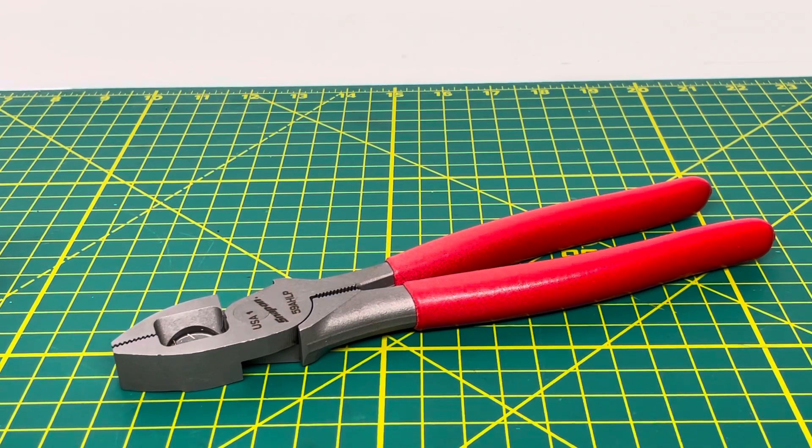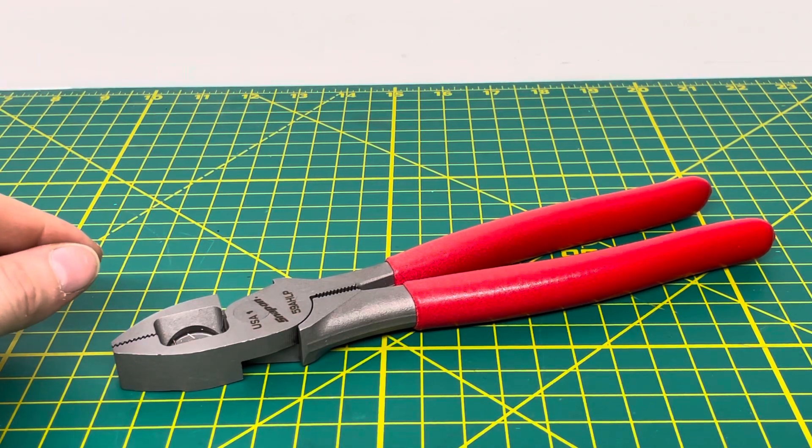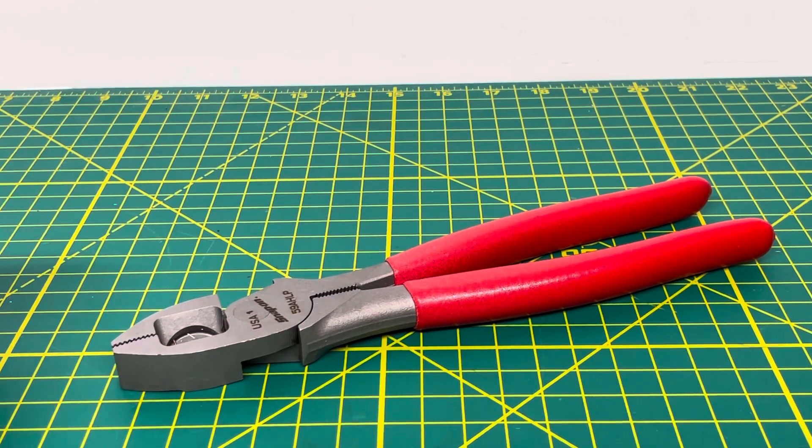I didn't really know Snap-On made linesman pliers until I saw another video on them and decided to pick them up and try them for myself. And obviously we just tested them here and you saw how they worked. That's all I have for this video. If you have any questions, comments, or concerns, please feel free to leave them in the comments section below. If you're new to the channel and would like to see more content like this, please consider hitting that subscribe button and giving the video a thumbs up. Thank you for watching and stay tuned for the next video.